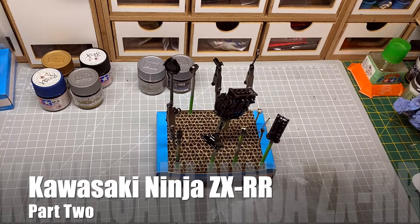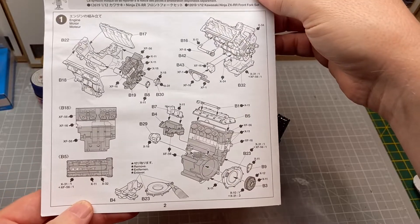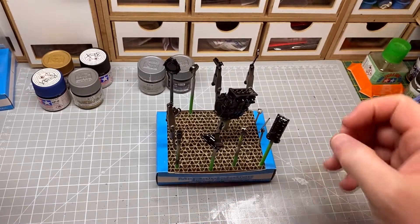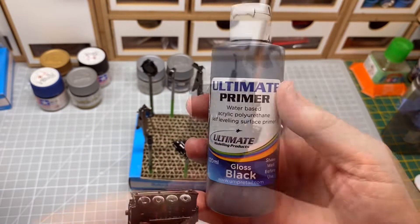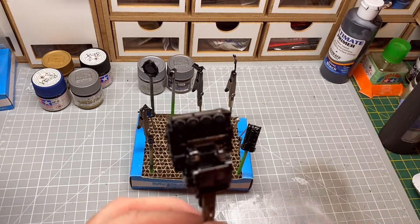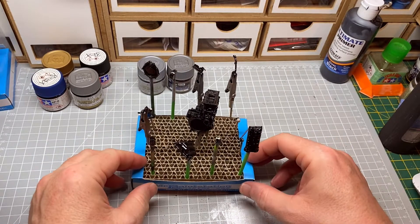Welcome back to Neverworld Model Making and Tamiya's Kawasaki Ninja ZX-R. What we're doing this time is the engine - it's all in one part. So what we've done so far is basically built up the main engine block and primed it in gloss black. And what we're doing next is painting the different parts.